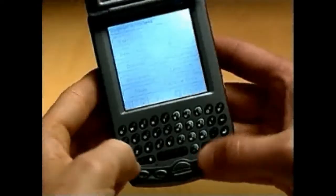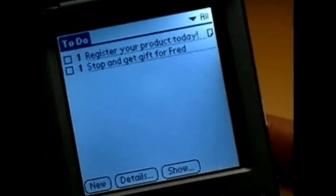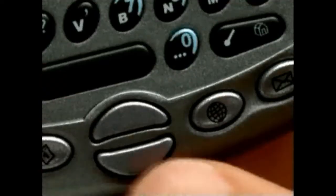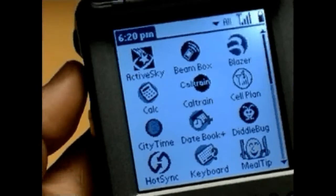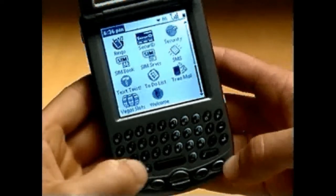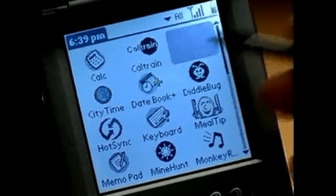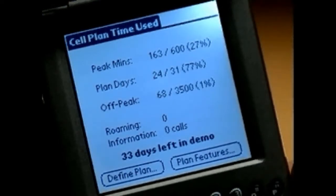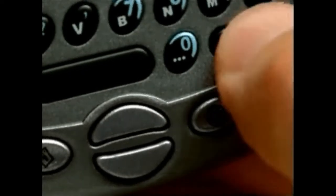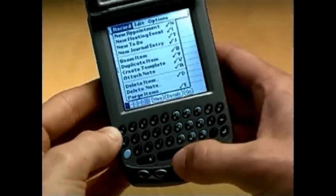To launch other frequently used applications such as Memo, just press Option plus the Phonebook button. Pressing Option plus SMS launches the calculator. You can access all your applications, including those you've downloaded, by using the applications launcher — just press Option plus Menu. Scroll up or down or use the rocker switch to find the application you want. You can also type the first letter of the application's name to jump to all applications beginning with that letter. Tap the application and it launches.